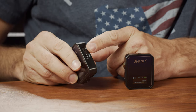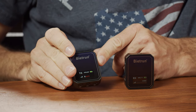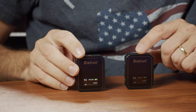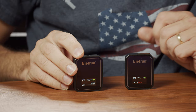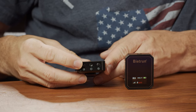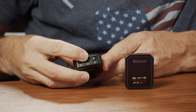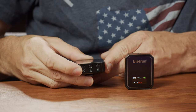Next to that, you have the power button, which also acts as a mute button — when you click on it, you can mute it. On the front, you'll notice you have a digital display that shows you all the common information you want to know: what channel you're on, what your audio levels are, things like that. On the bottom of the transmitter, you have a settings button for the channel so you can change which channel you're on, and then plus and minus buttons for adjusting channels or volume.